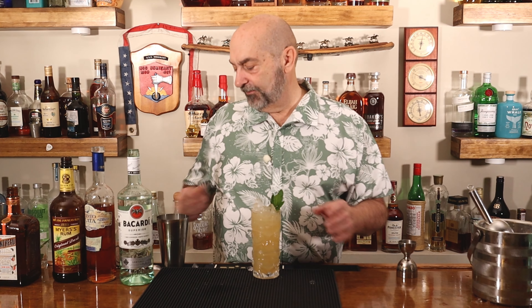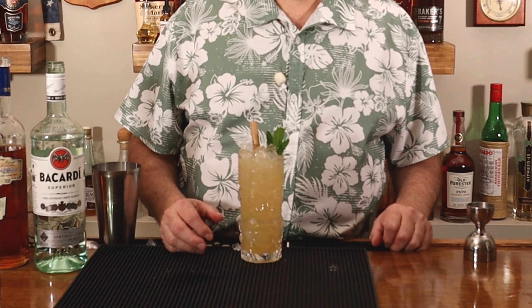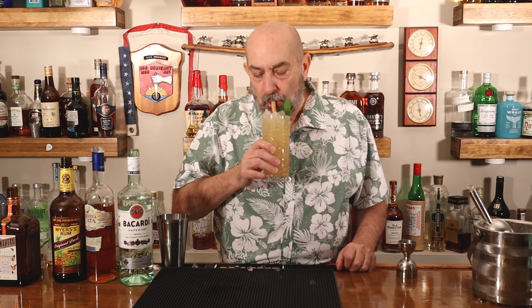We're going to put in some Demerara syrup — a quarter ounce. Our next ingredient is going to be some Orgeat. This is a tiki-flavored, almond-based syrup with a lot of great flavors in it. We're going to put in one ounce.